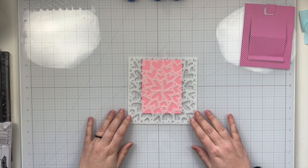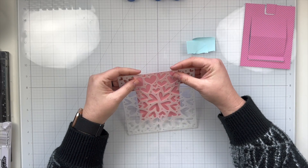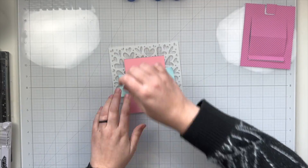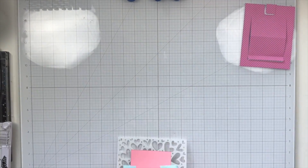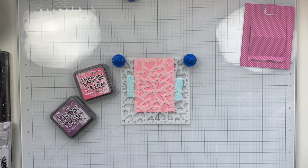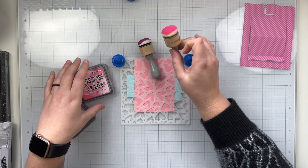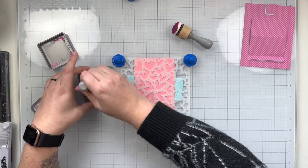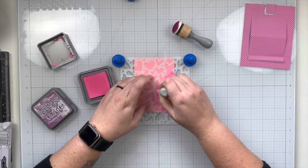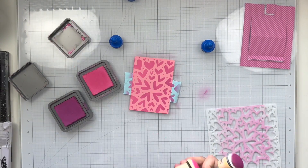I wanted to add a little bit of fun and hearts to this colored cardstock so I grabbed my Love is Everywhere stencil and I'm going to use that same memo tape I used for die cutting to keep my stencil in place on my cardstock. I have a magnetic mat so I'm just going to grab my magnets to keep my paper and stencil in place and we're going to do a little bit of ink blending with distress oxides. It's mostly going to be Picked Raspberry but I did also grab Seedless Preserves just to go very lightly over the Picked Raspberry, because I wanted to try and match that kind of purple-pink color that I have on my pattern paper.